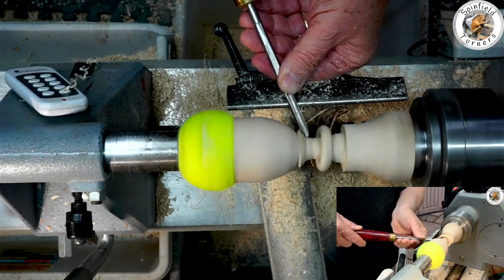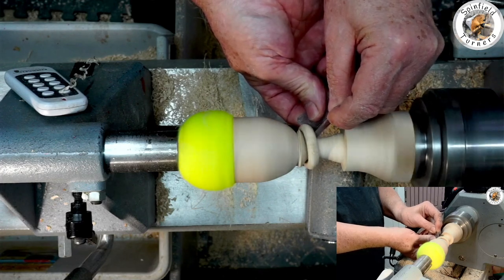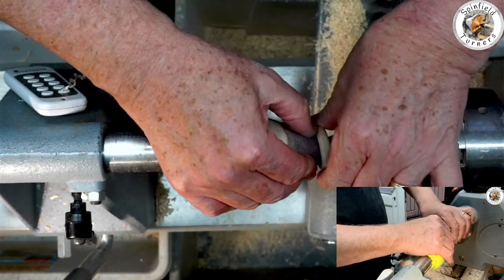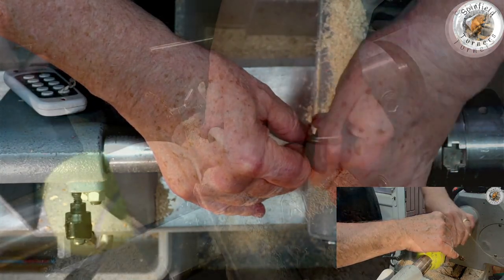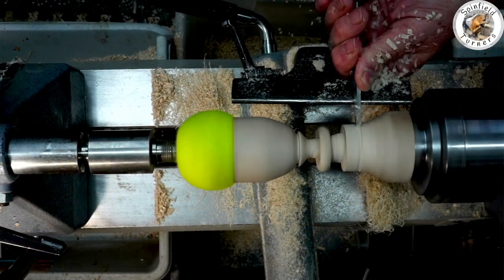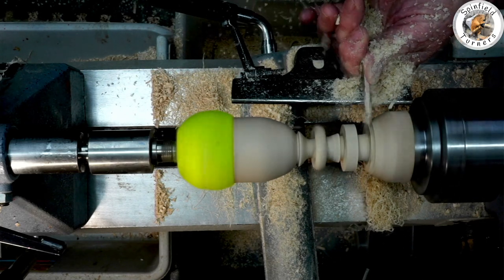I kept the shaft fairly thick for stability; ideally it should be thinner for aesthetics. Now it's just a question of getting some abrasive in there to sand the inside. Some people wrap it around the shaft, and possibly if the shaft was thin enough you could do it whilst it was moving, but I felt I wanted to keep my fingers, so I've just tucked it around there and finished off by hand. Then on to the second ring, leaving a slight thickening of the shaft so the ring stays on either side of it.